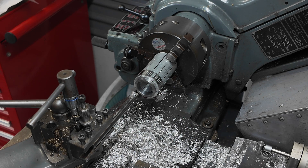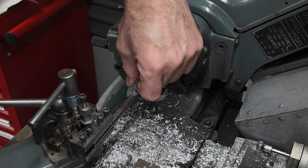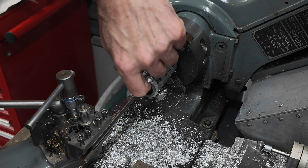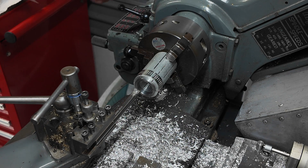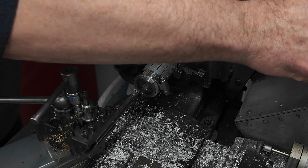Okay, we're looking pretty good. There's a little bit of chatter on the outside, and the inside isn't too bad. I'll slow down a little bit.